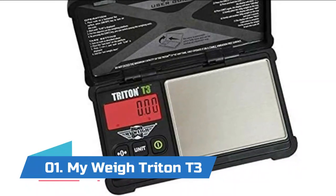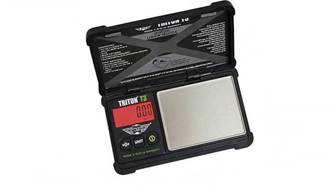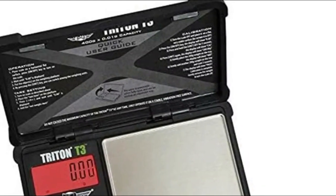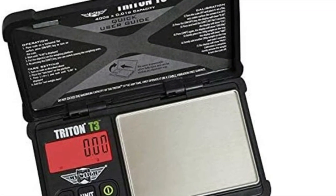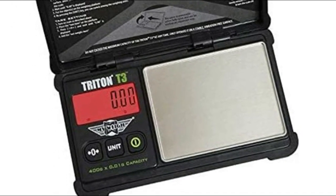Number one: My Weigh Triton T3. My Weigh has some of the most reputable scales on the market. To find what you're looking for, please select from the category above or click the View All icon to see all scales. Features include auto calibration and zero tracking, and the cover doubles as a large expansion tray.